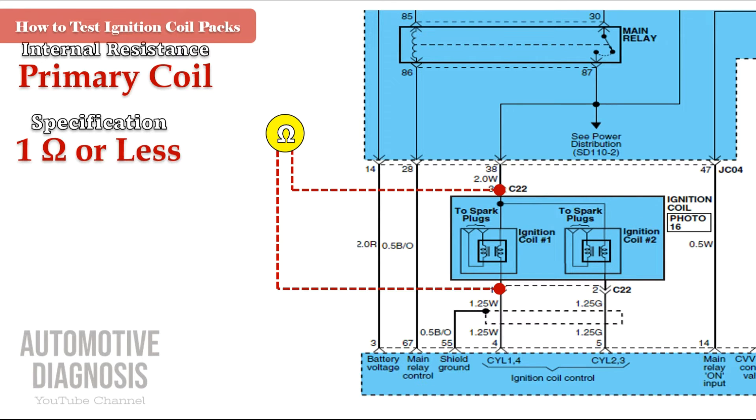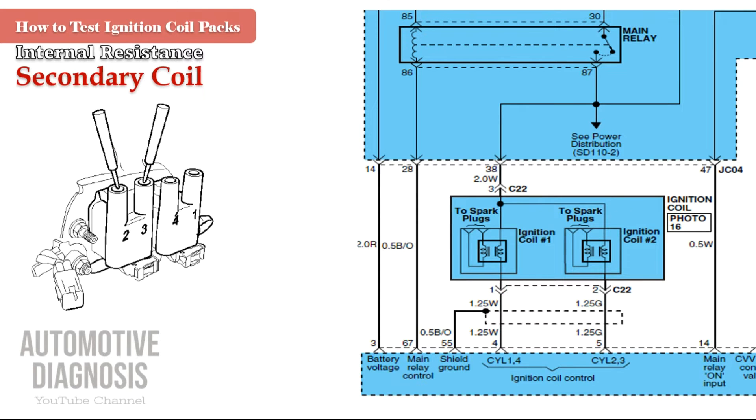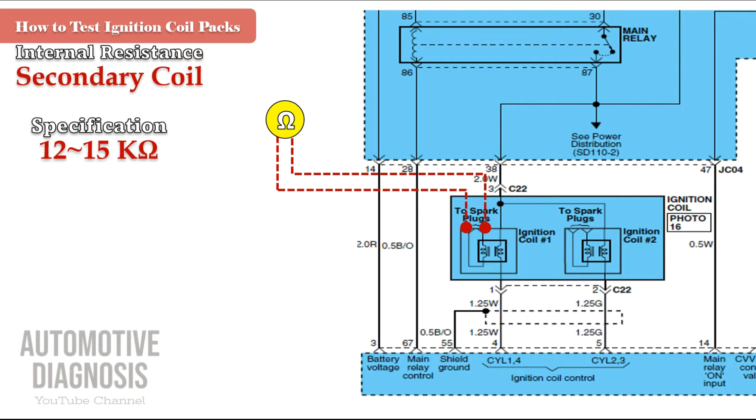For the secondary coil, you can see two outputs on the ignition coil pack. If you check resistance between these two outputs, you are checking the secondary winding internal resistance. Checking between the two outputs of coil pack two gives the secondary resistance for coil pack two, and the other pair of outputs is for coil pack one. The secondary winding internal resistance value should be between 12 to 15 kilo ohms in general, but always check the workshop manual for your specific vehicle.